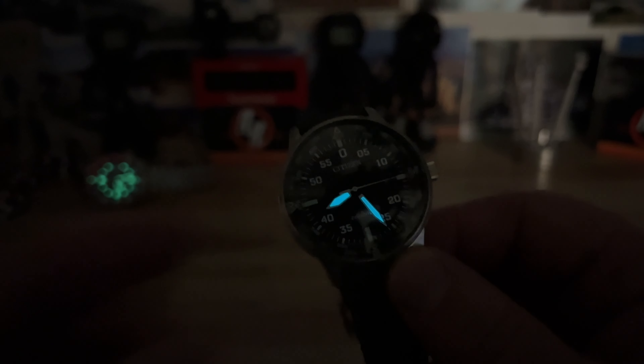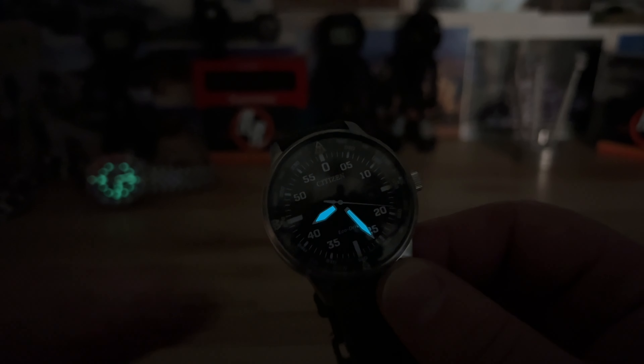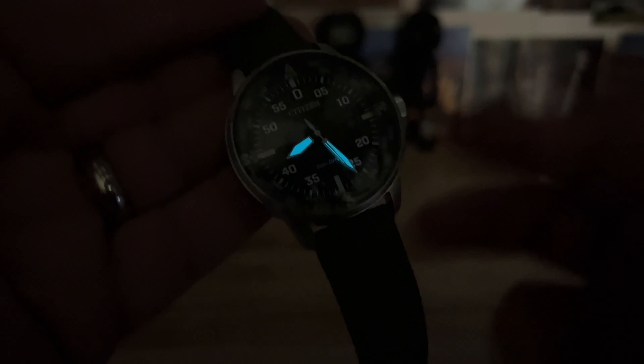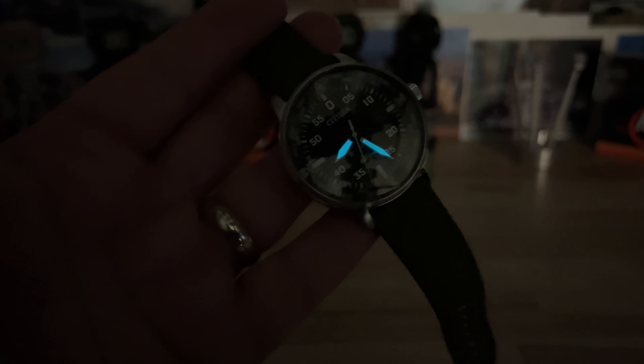I was expecting the rest of it to be lumed up — that's an epic fail. The previous Citizen diver I reviewed was loomed up great. Citizen's lume is traditionally really good, so I don't know why they didn't lume the rest of the numbers — that's a bummer. But other than that, great watch. Thanks for watching, I'll see you in the next one.